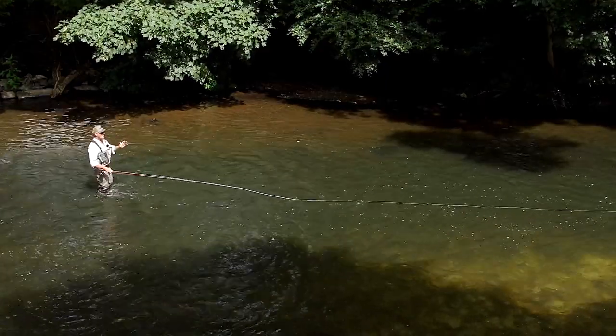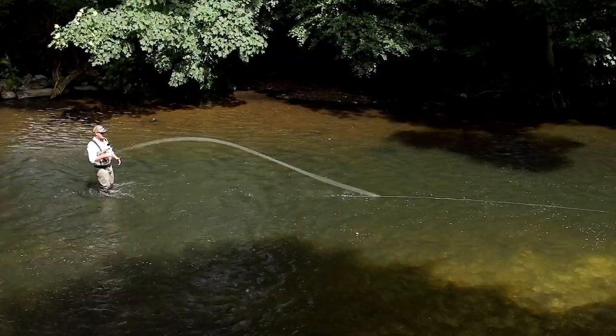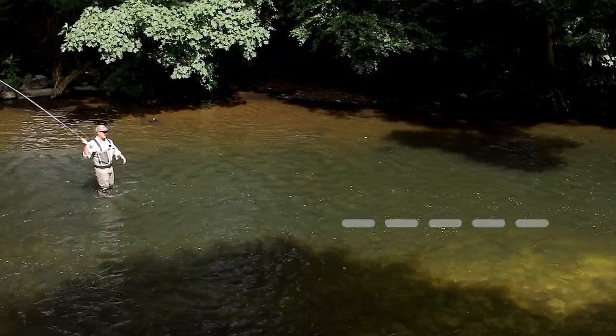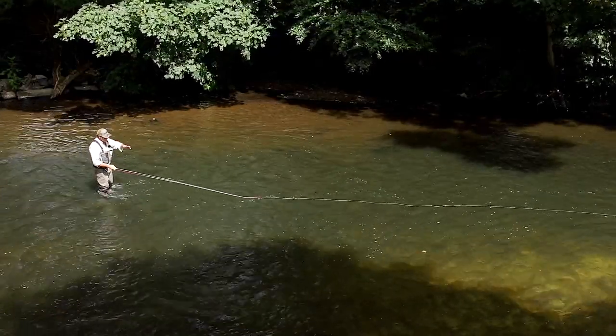it'll unload and create squiggles in the line. But if we pull too fast on the water we get that line rip — like that — and we don't want that either. I want you to have a look at the tip of the rod.